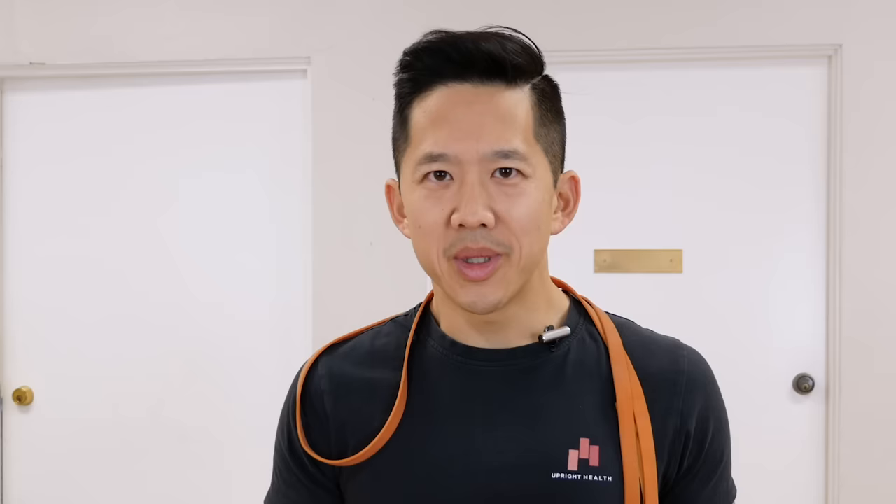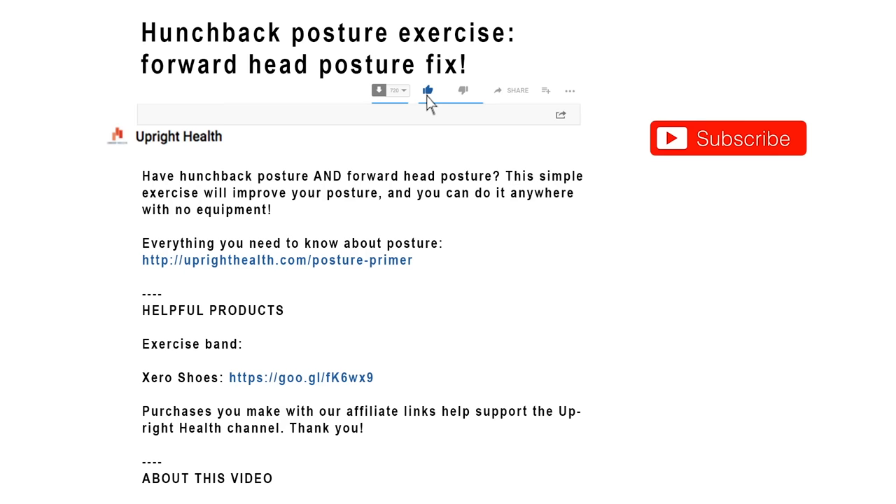Be sure to scroll down to the description box for helpful links to help you with your posture. Click the like button and subscribe to the channel so you don't miss out on any more videos on hunchback posture. Share this video with somebody you know who's got forward head and hunchback posture. As always, pain sucks — life shouldn't.